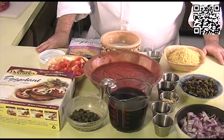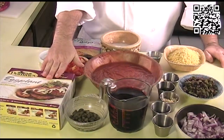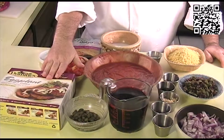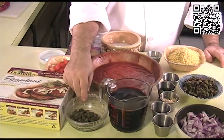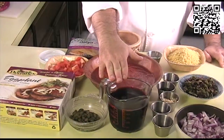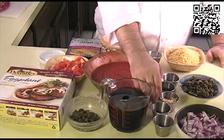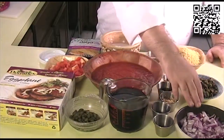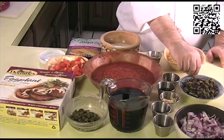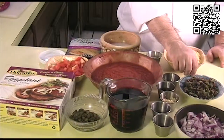The ingredients you will need are one package of Dominic's Eggplant, or two large eggplants sliced if you can't find it in your area. 4 teaspoons of capers, 2 cups of Spanish red wine, 1 teaspoon of red pepper flakes, 1 teaspoon of smoked paprika, 1 small red onion diced, and 1/4 to 1/2 cup of green and black olives, chopped and diced.